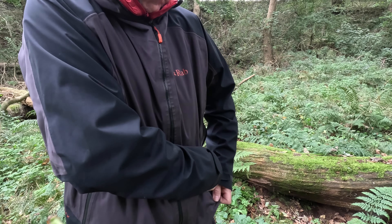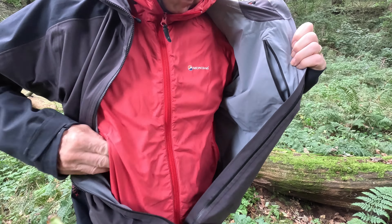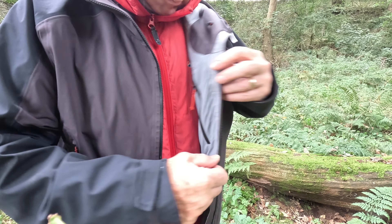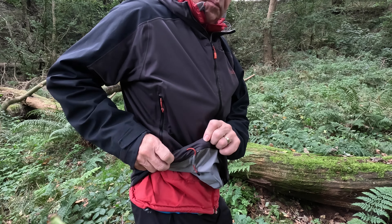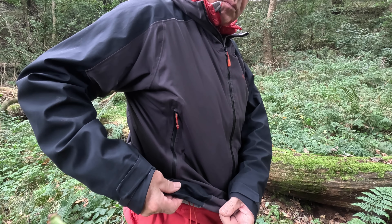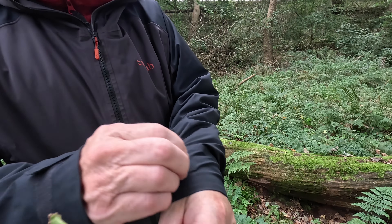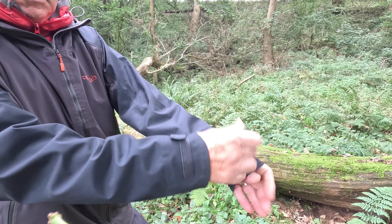Inside the jacket there is a chest pocket big enough for the largest of smartphones, and inside it's a lovely soft brush material which helps with the breathability. At the bottom there are two elasticated draw cords, but if pulled too tightly they can easily snap back loose. The arms are pleasantly long to avoid riding up, there is a simple velcro closure, and there's no elasticated gusset inside.